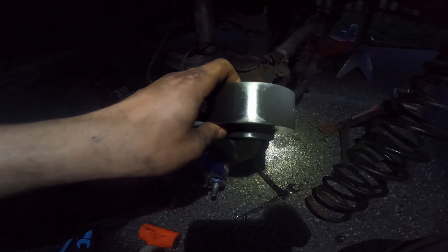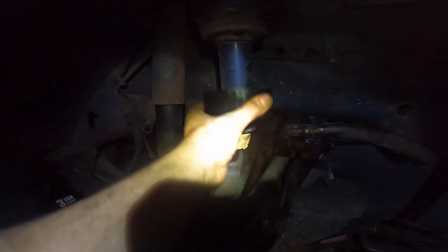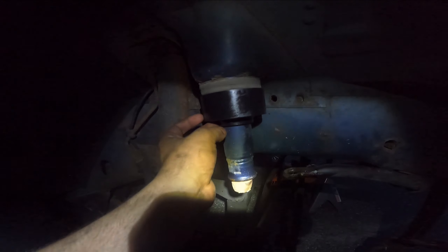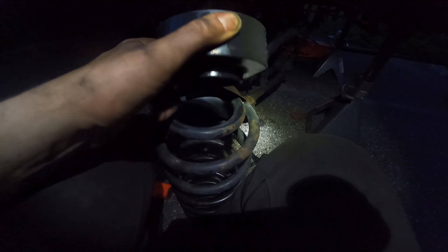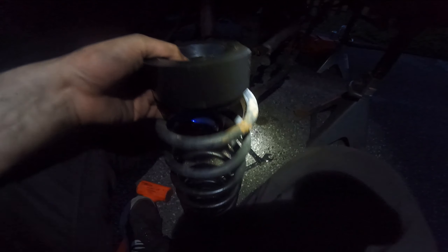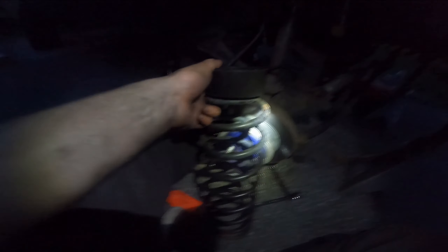Now you take your spacer - these are one and a half inch - and they'll slide right up. Obviously if you let it go it'll just fall, so the way that I found works best - sorry about the poor lighting - is to just put it on top of the actual spring and help it go in for installation.